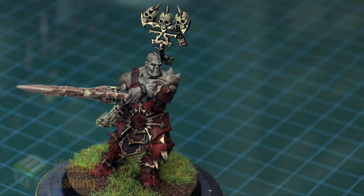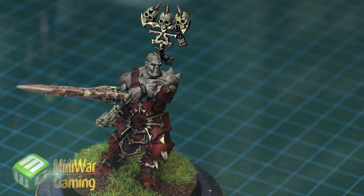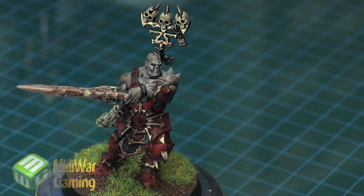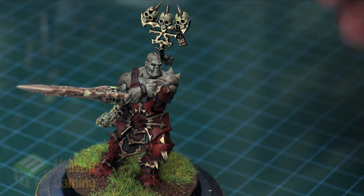Hi there, Chris here with another quick tip. In this video we are going to take a look at creating bloody wounds on a model. To serve as our example, we'll have this Corn Blood Bound Warrior. This really works best on models that have flush areas — the ones with armor don't convey it quite as nicely.